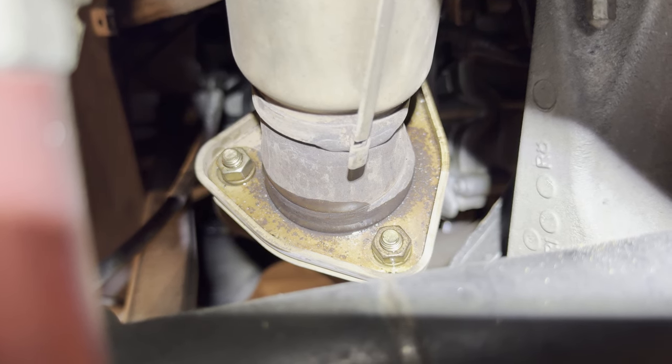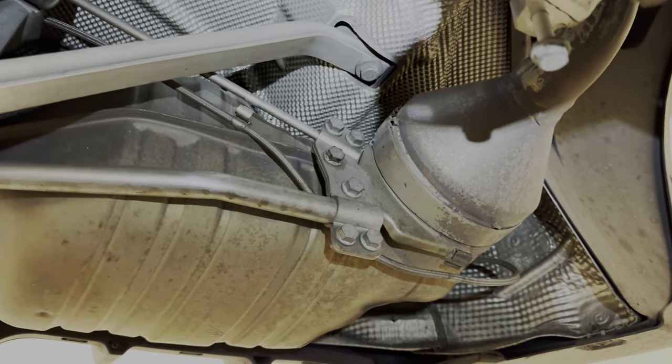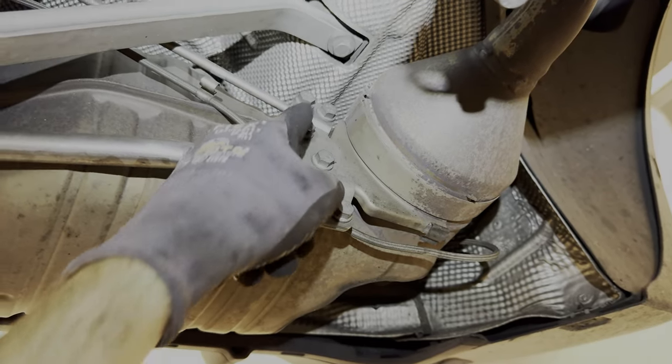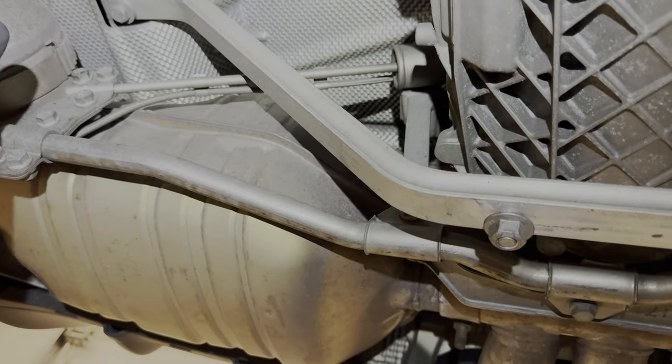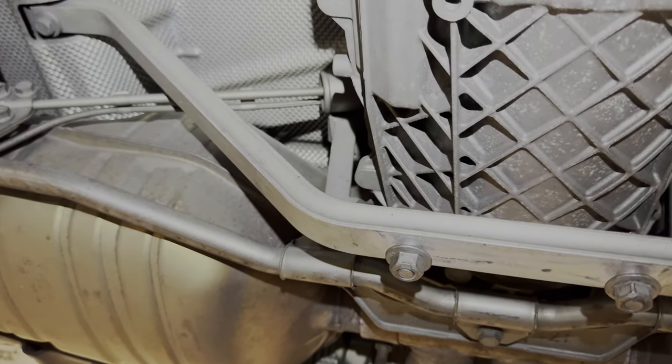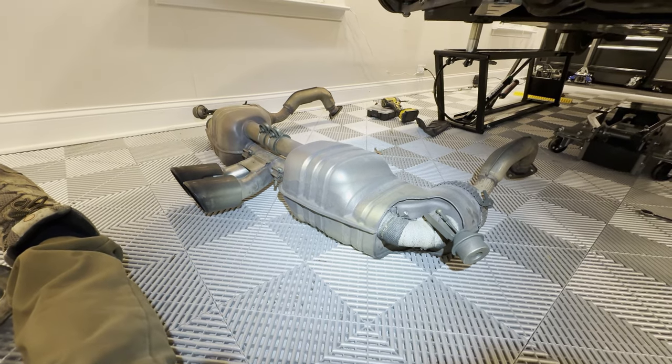Here is a better view of those bolts. Once those flanges are loosened up, go to the muffler and do this bolt, this bolt, as well as this bolt and this bolt. That will release the mufflers from the hanging brackets as well as the connection to the headers. The exhaust slides out as one piece.